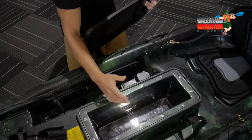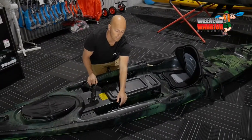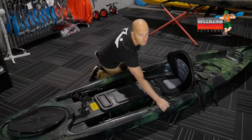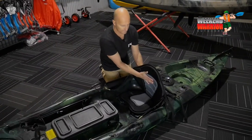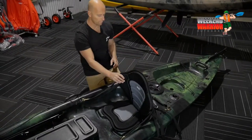It's good for storage, putting your fish in. You've got your adjustable footrest, which controls the kayak with your rudder, and two side handles. Your deluxe seat, nice and high, wraps around your ribs with good support.